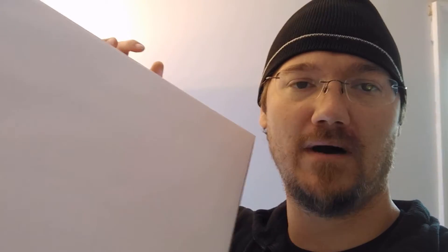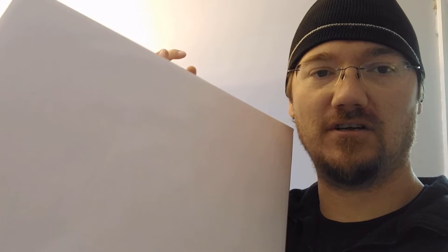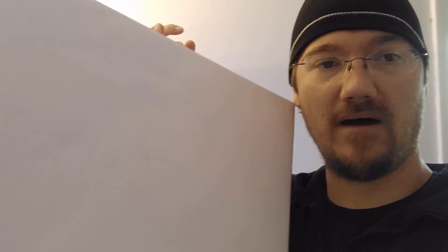I've got a special unboxing for you today. This is an ambient weather white box unboxing. A white box unboxing is generally an early edition beta product, something that's about ready to be released.